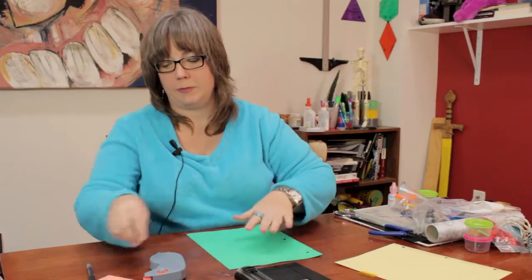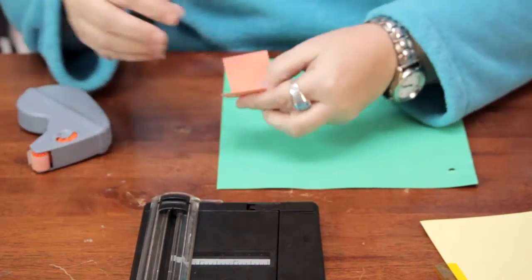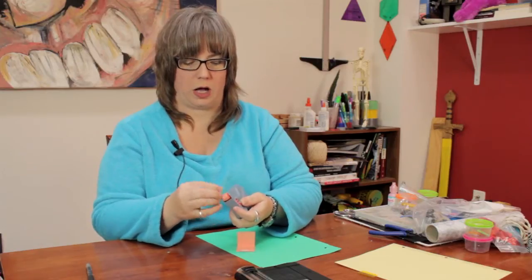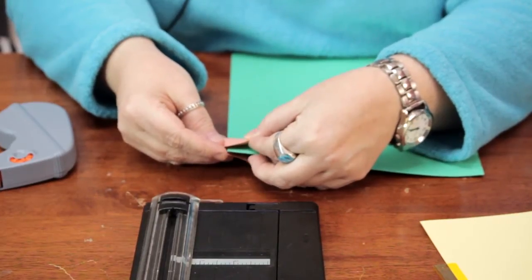Now I need a tab to write the subject on. I have a little piece of cardstock here that I'm going to fold over. I'm going to use a little adhesive to put it onto this bigger piece of cardstock in a way that it will be sticking out, because you want it to stick out from the paper so you can see where it's dividing.